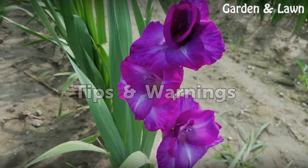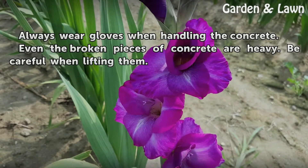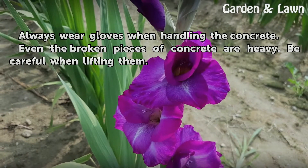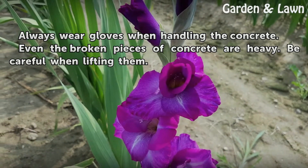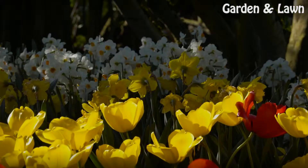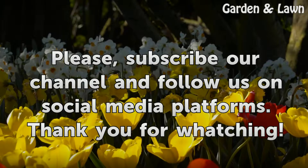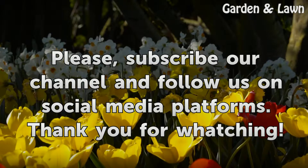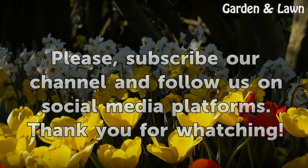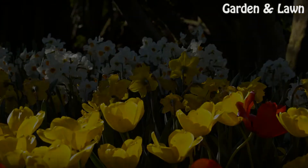Tips and Warnings. Always wear gloves when handling the concrete. Even the broken pieces of concrete are heavy. Be careful when lifting them.